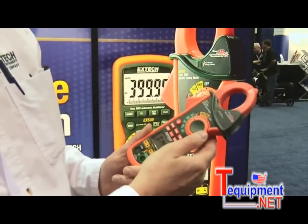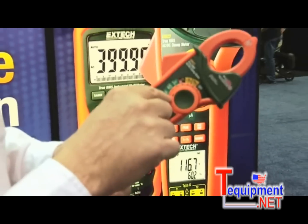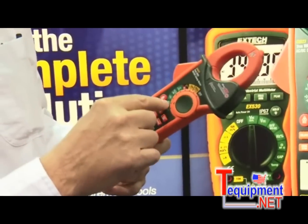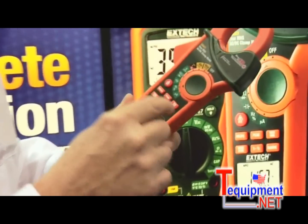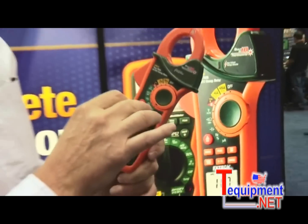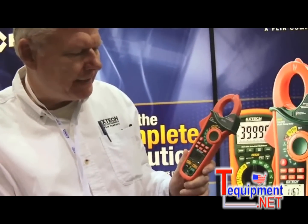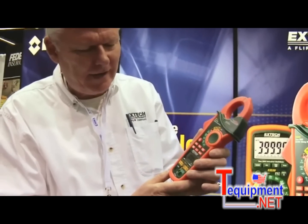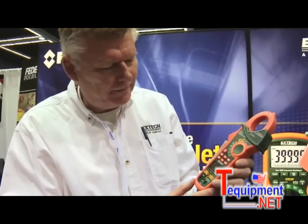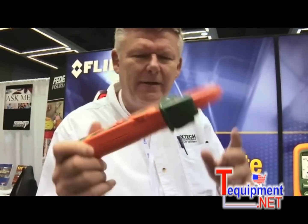This also measures AC and DC voltage. It's a true RMS meter for voltage and current. It measures resistance and continuity, capacitance so you can test motor starter capacitors, frequency so you can measure frequency on motor drives, and micro-amps for flame rod testing on gas-fired furnaces and boilers. So five meters in one compact design.